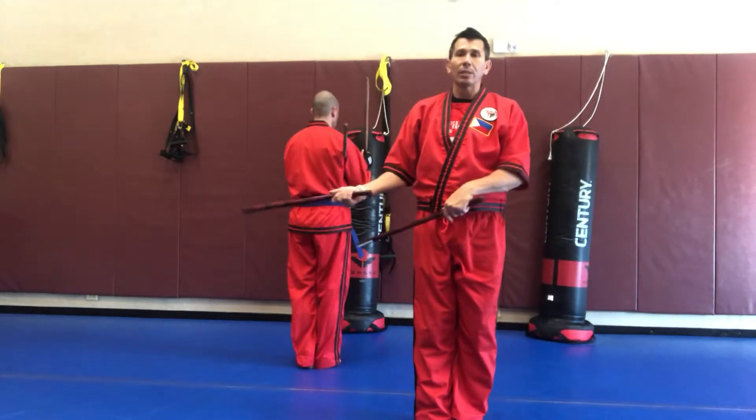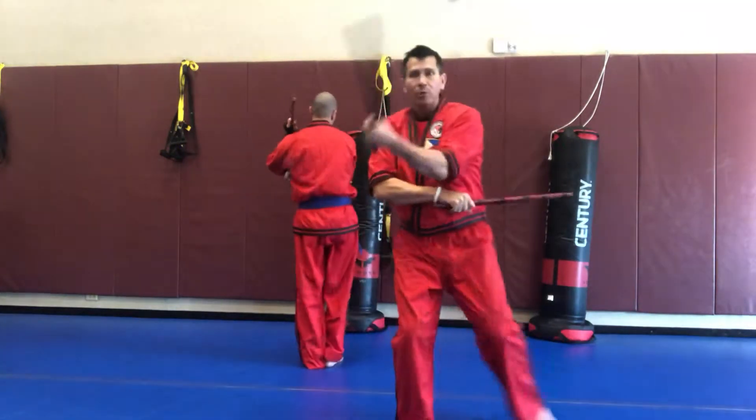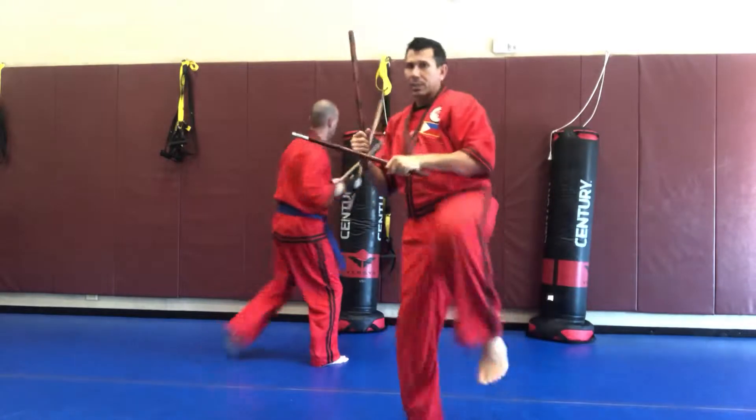Now we're going to be doing the side step to the right. So we go one, two, three, kick to center, four, five, six, kick to center.